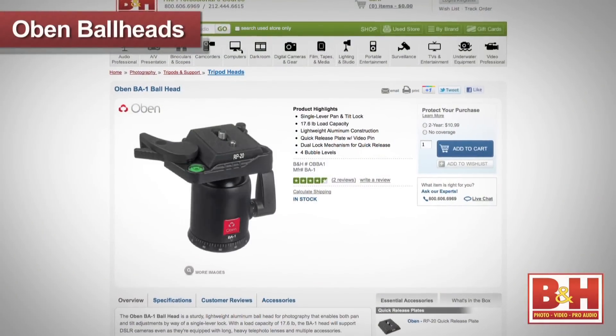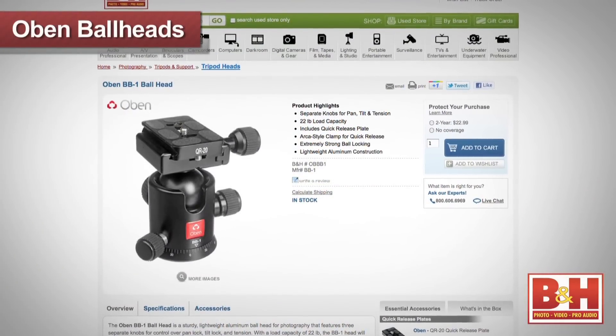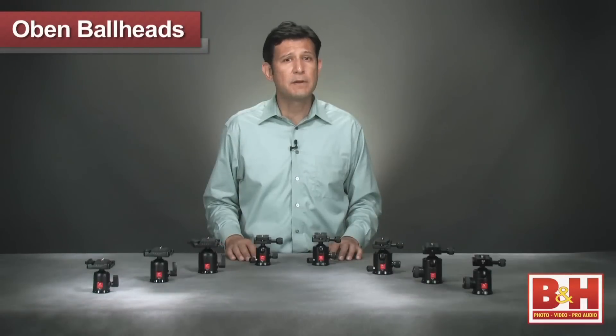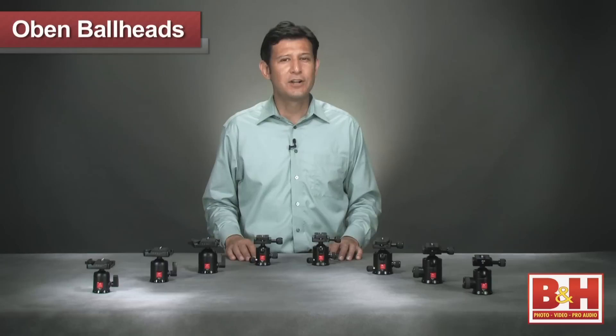With a wide range of options for photographers from compact sizes to large heads, Obin ball heads let you set up the perfect shot with precision and ease. For more information about the Obin family of ball heads, please visit us online, give us a call, or stop by our New York City Superstore. I'm Joey and thanks for watching.